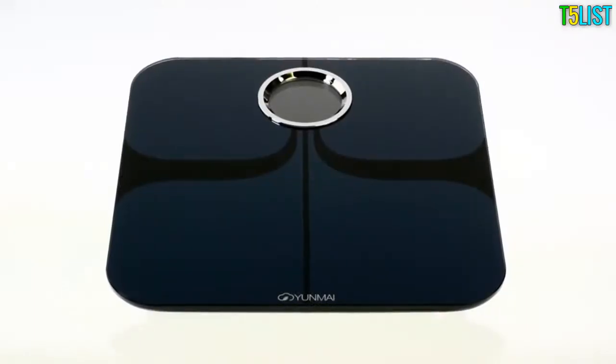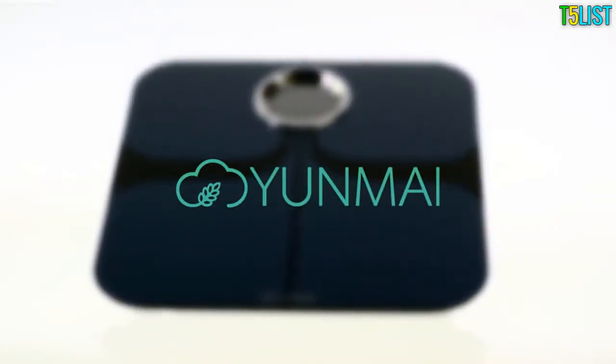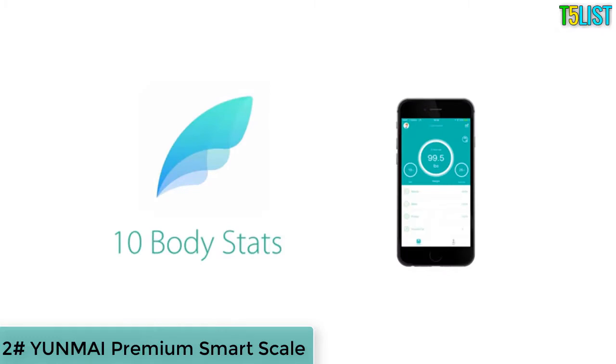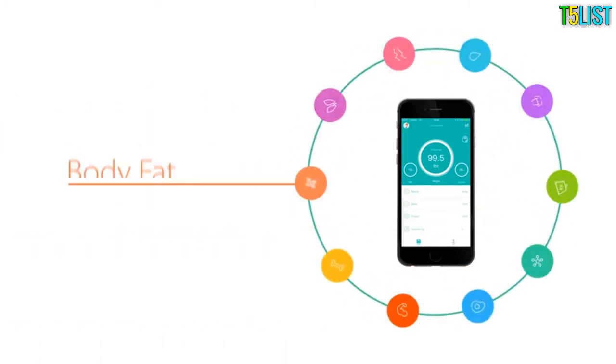The Yunmai Premium Bluetooth Smart Scale is more than just a weight scale — it's a revolutionary body composition monitor. Yunmai helps you plan, track, and achieve your goals by precisely measuring 10 body stats, including your body mass index, lean mass, body fat, and more.